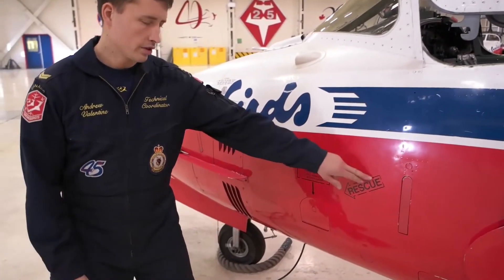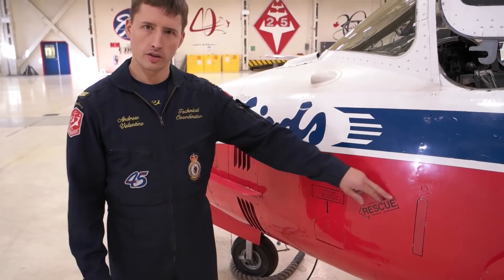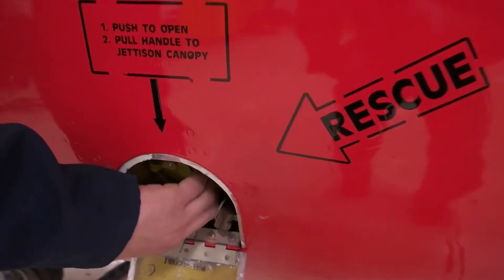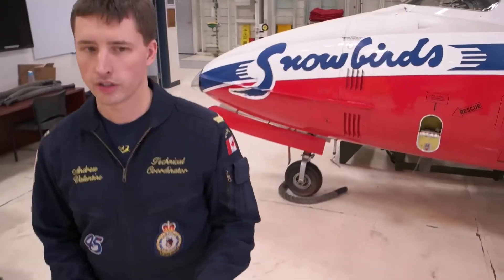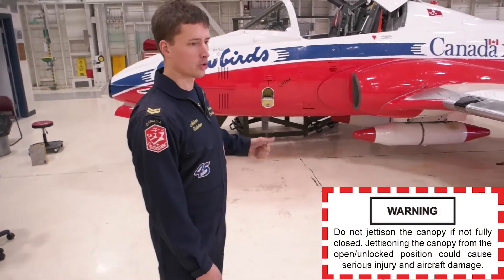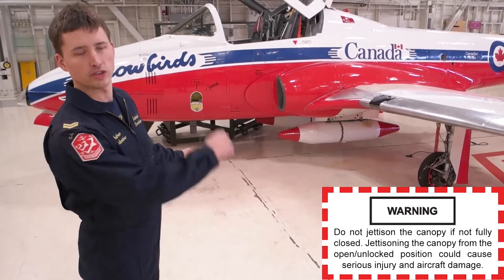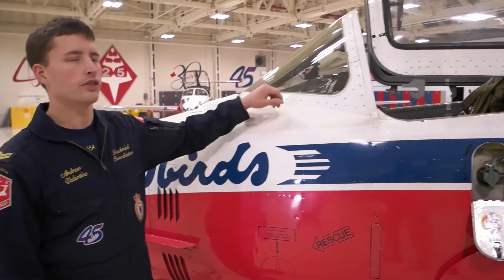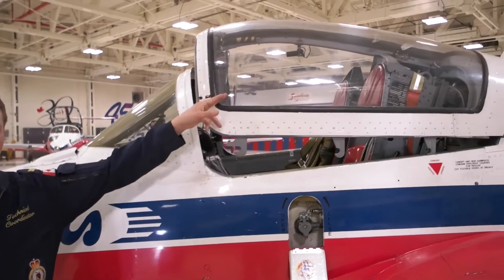The third way to get in is to use the canopy jettison, which is under this rescue door here. Press the square, drop it down, grab this handle and pull it out, walk away from the aircraft — the cable should come tight before you reach the edge of the wing — then pull on it and the canopy will separate from the airframe and shoot back about 20 feet. The fourth way is to grab a circular saw and cut a rectangle in the plexiglass and walk right in. Be aware that if you cut through the canopy with a circular saw there is a risk to occupants if the plexiglass melts and drips on them.